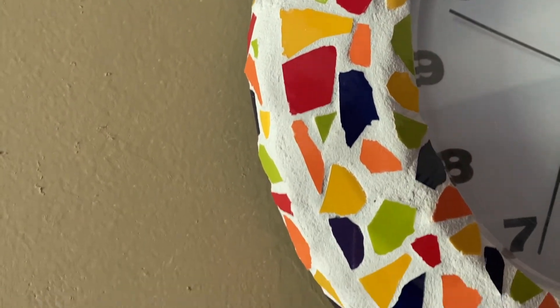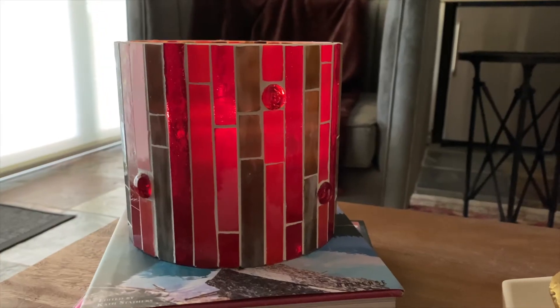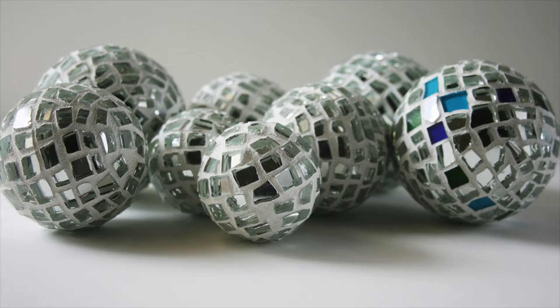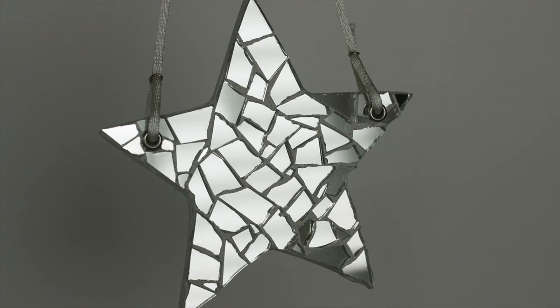I want to take a moment to talk about white grout — it's really the only specific color I'll reference in this video, and there are pros and cons. I'm not anti-white grout; you can look through my shop and my history and you'll see I've used white grout a lot, but I'm very specific about what I use it on. Using white grout on things that are going to get food splashes, or be put outside — you want to think long and hard before you do that.